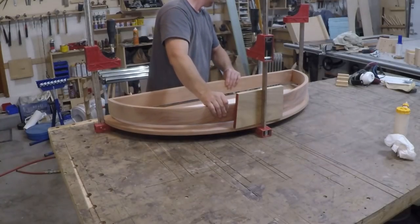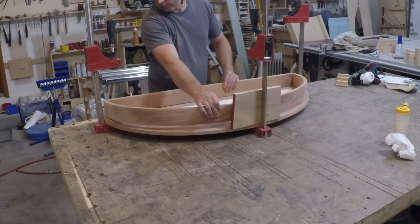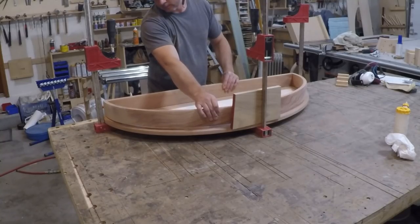Then it was time to glue the apron to the top. The board standing up there is just a temporary board to help me get everything lined up without smearing glue all over the underside.